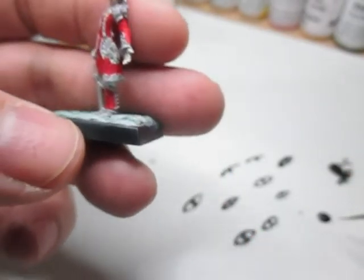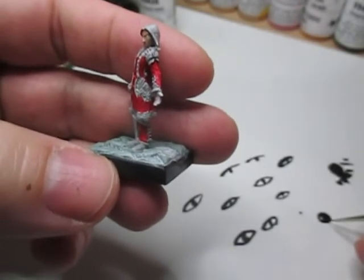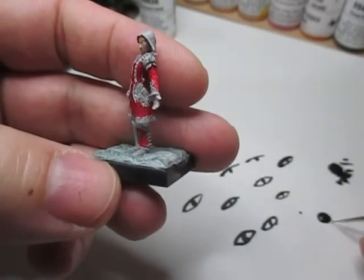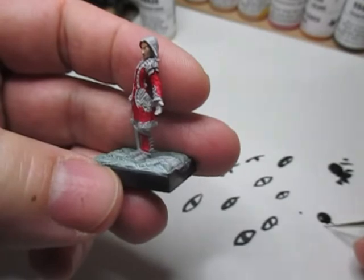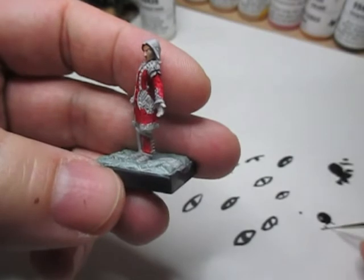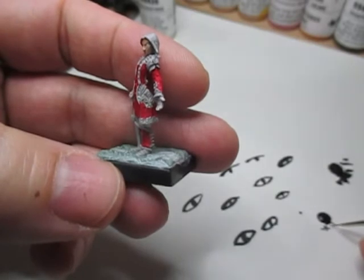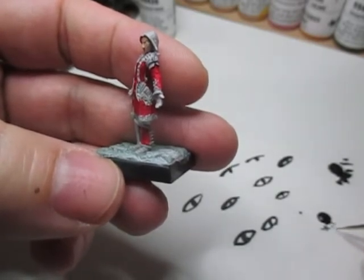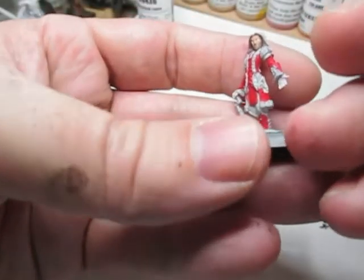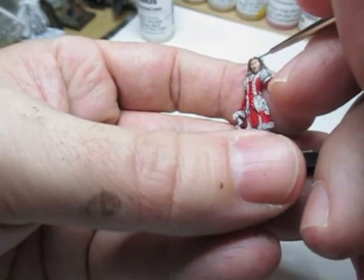Now we have the tricky part — we have to try to make him look like he's got eyes. I'm using a very watered-down black and I only want the tiniest amount on the paintbrush. I'm using an insane detail brush by Army Painter. You just want the most tiniest bit on there, and what you do is start with the top if possible.